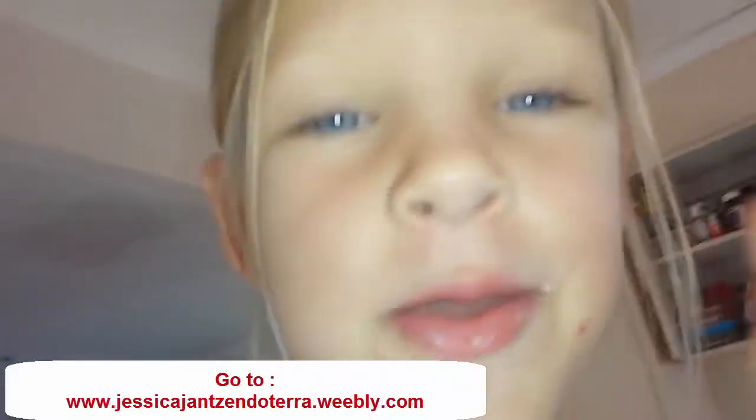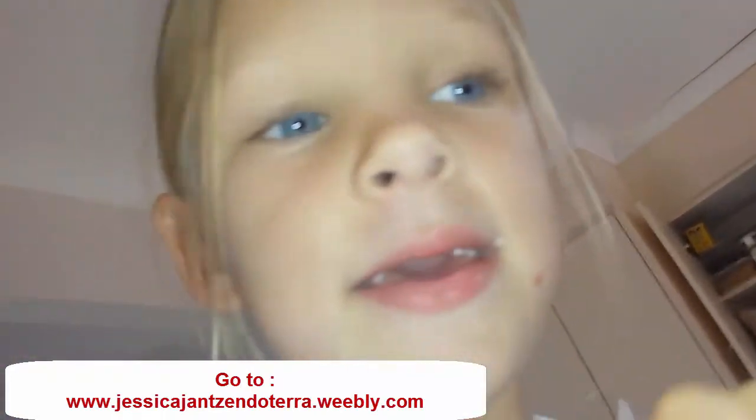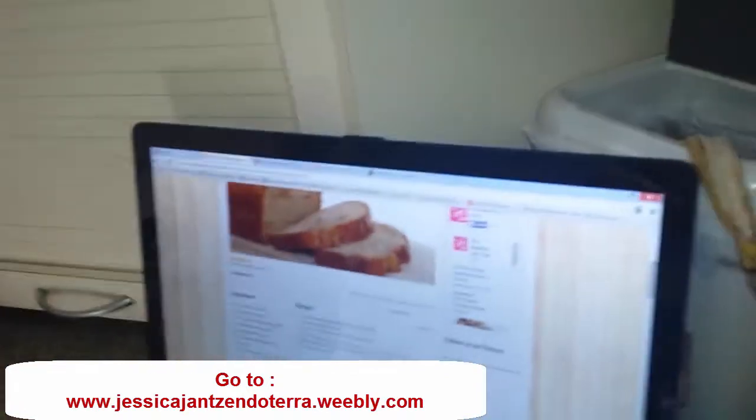It's fun making banana bread and you can make banana bread with your family any time. You can ask your mum or dad to make banana bread any time and it will turn out like that.